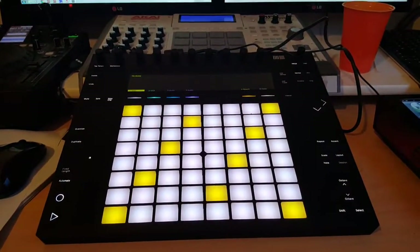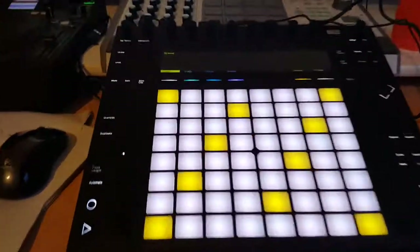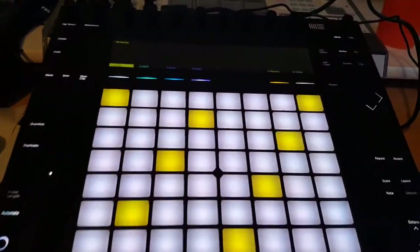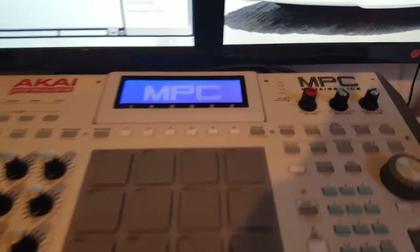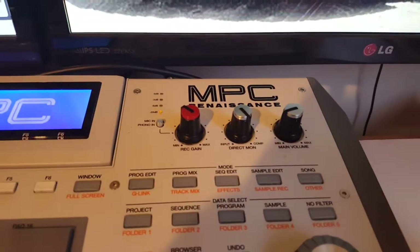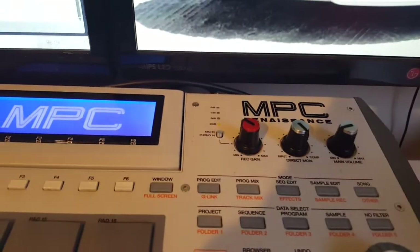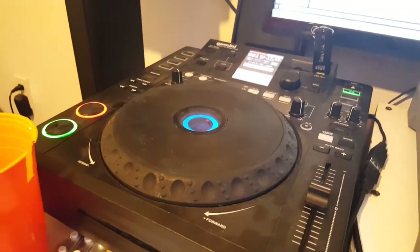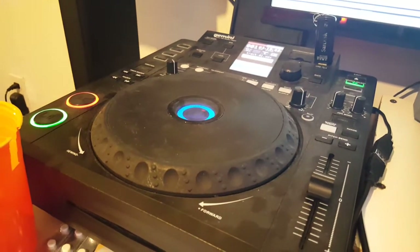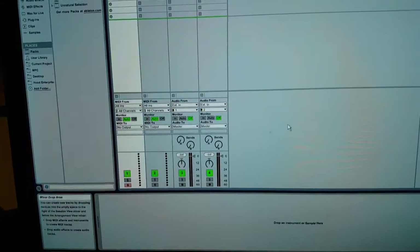I just bought the Push 2, and as you can see I have the RIN. If you want to sample using this as a sound card, just move the direct monitor all the way to comp and adjust your levels accordingly for the record gain. Right now I have this on, and I'll go ahead and turn it off. Then in the software...